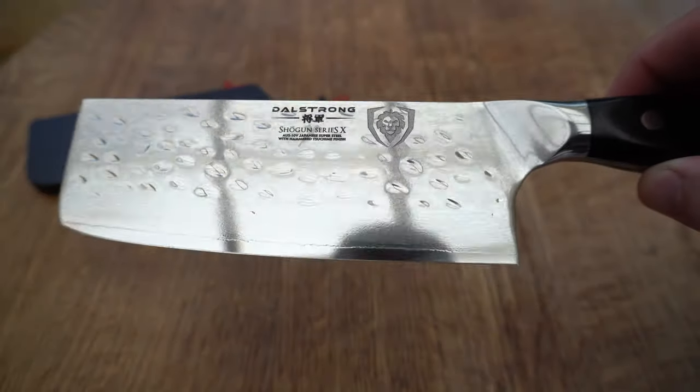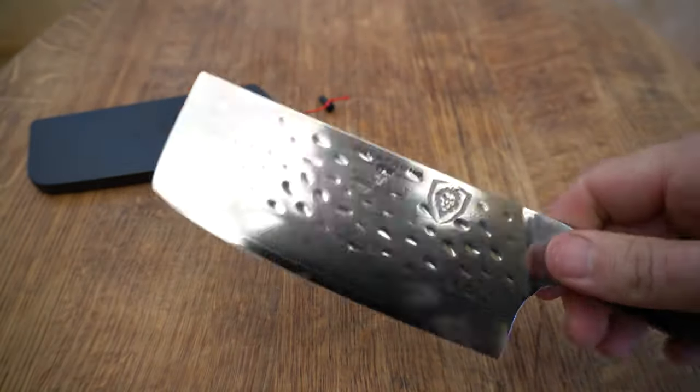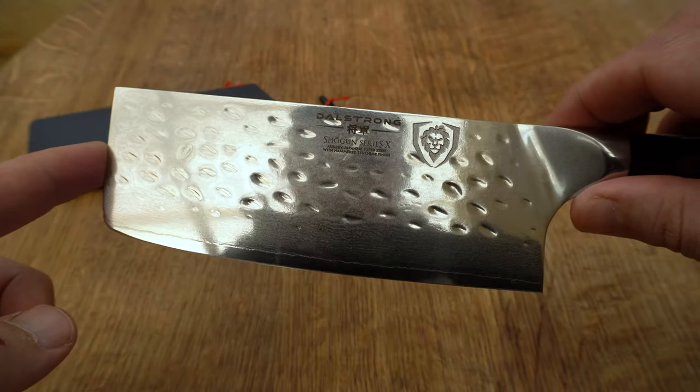Next up we're going to look at this vegetable knife. Oddly enough this is one of my favourites to use. As you can see it has got a hammered finish to it — looks absolutely beautiful. The blade's a little bit heavier obviously because it's for chopping vegetables. Not an overly big knife, but it's got a really sharp edge to it and like I said, one of my personal favourites.